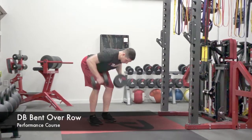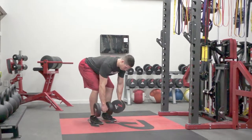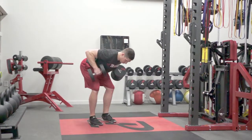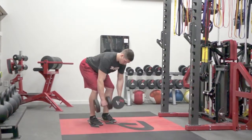The athlete will start in a hip hinge position or an RDL position with their torso parallel with the ground. They will pull the dumbbells up to their chest by driving their elbows back and pinching their shoulder blades. Once they've held for a one count, they will extend their arms, letting the dumbbells back down to their starting position. They will do this until all reps are performed and then place the dumbbells on the ground.